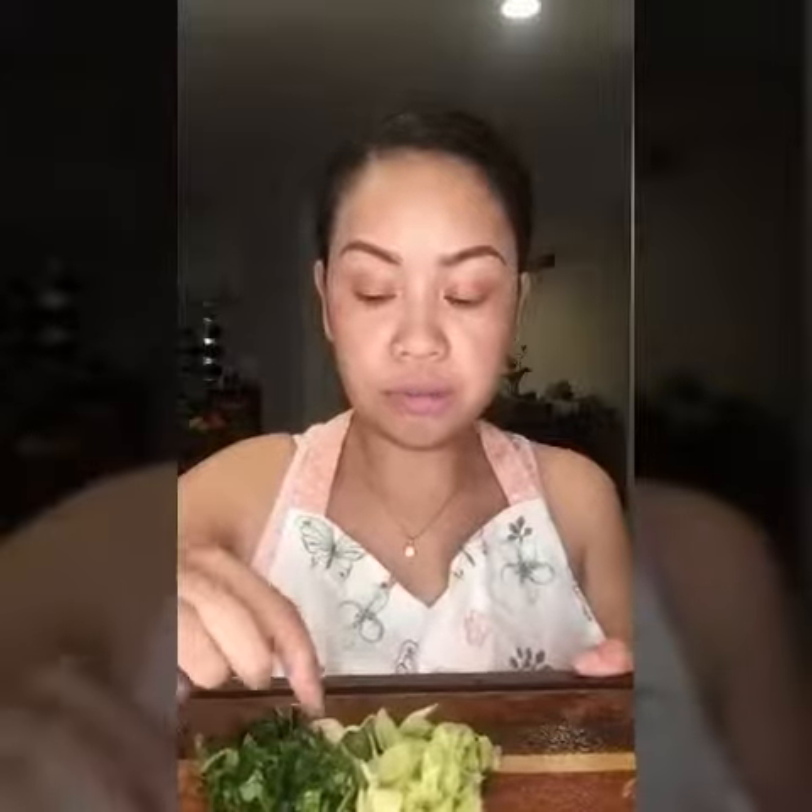Okay guys, so my next item is quail. I'm actually going to bake the quail that I have here. In the quail I will add lemongrass, Thai basil leaf, garlic — I chopped it down into smaller pieces — and also bay leaves. What I'll do is stuff it into the quail.